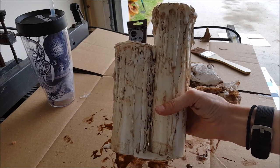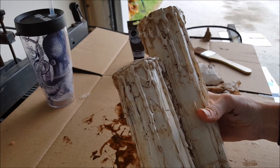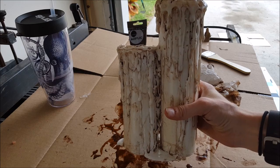All right, so this is what they came out looking like. Let's take them inside in the dark and turn them on.